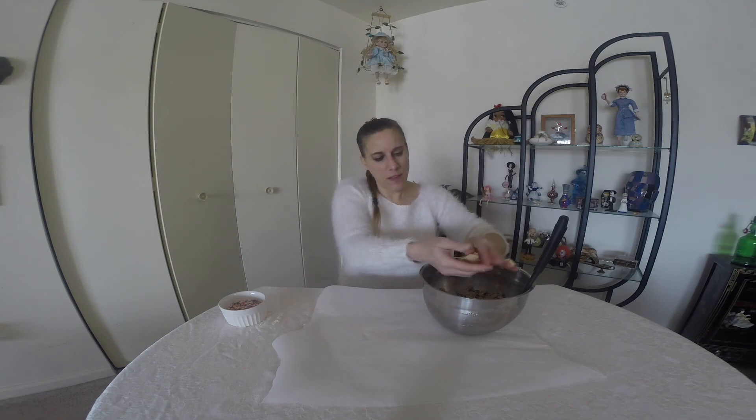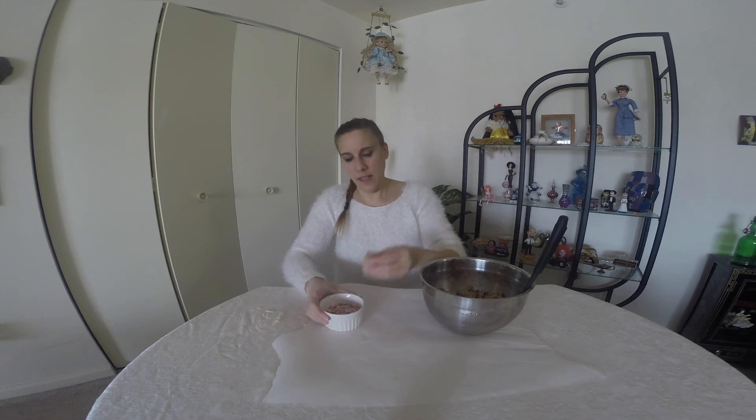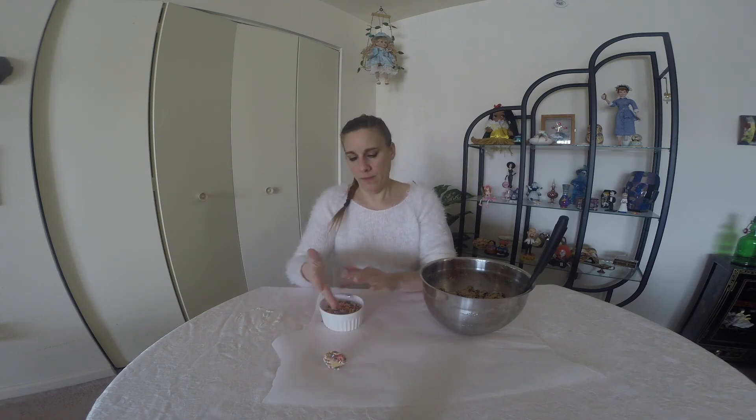Mix this well until it's pretty much well combined. Your dough should be a little more wet unlike your normal cookie dough. I'm going to take some balls with clean hands — about inch-thick balls — and then dip them in my sprinkles. And there you have one of them. You can eat the cookie dough plain, or you can eat them sandwiched into a chocolate cookie. I have my homemade Oreo cookies, which you can find the recipe for linked below.